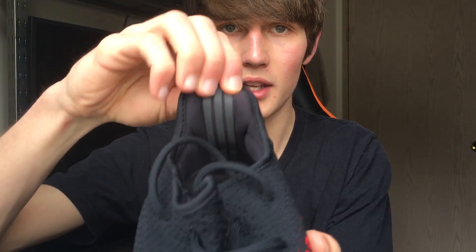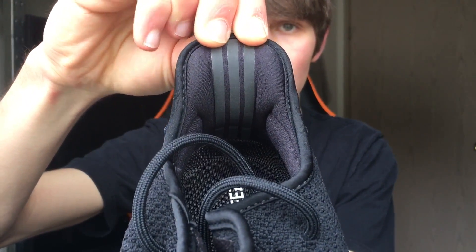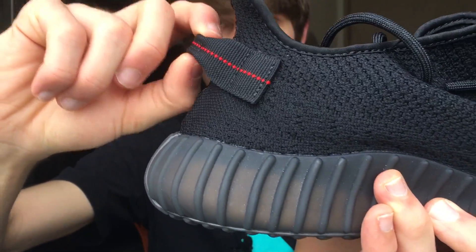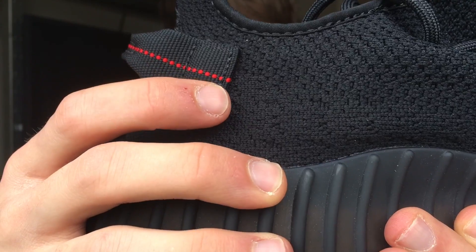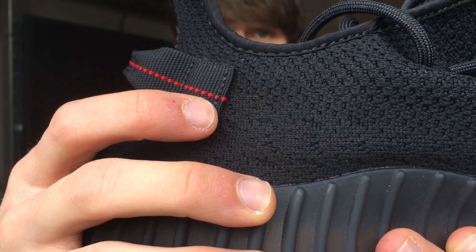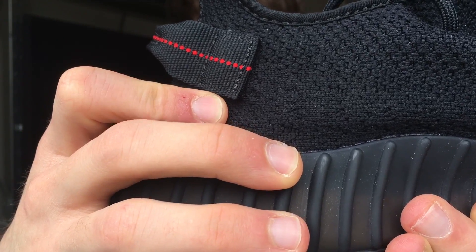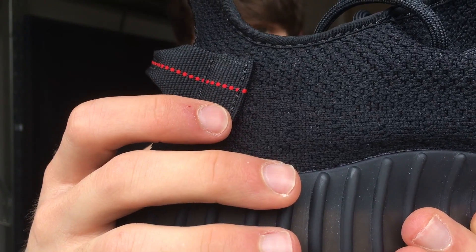On the V2 pull tab, we have the three stripes branding on the inside, and we also have the pull tab returning from the Yeezy Boost 350 V1. One way to legit check these shoes is to check how many stitches are on the pull tab right here. This one has seven — that's the correct number you're supposed to have. If it had eight, that would indicate a fake.